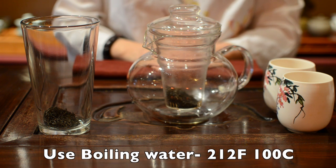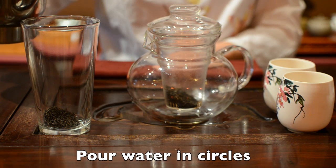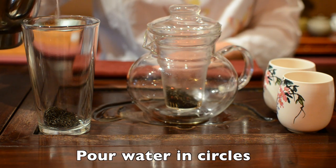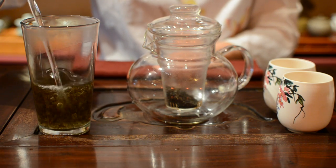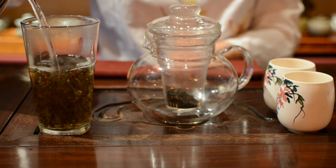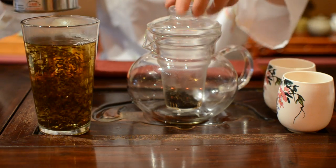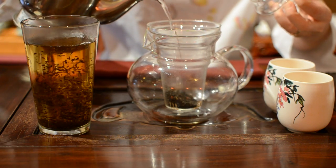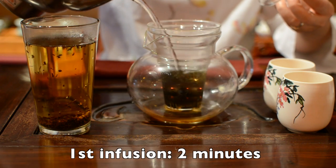which is 212 degrees Fahrenheit or 100 degrees Celsius. Pour your water in a circle so the heat is even on the tea leaves. All of our teas can be reused multiple times. The first infusing time is about 2 minutes.